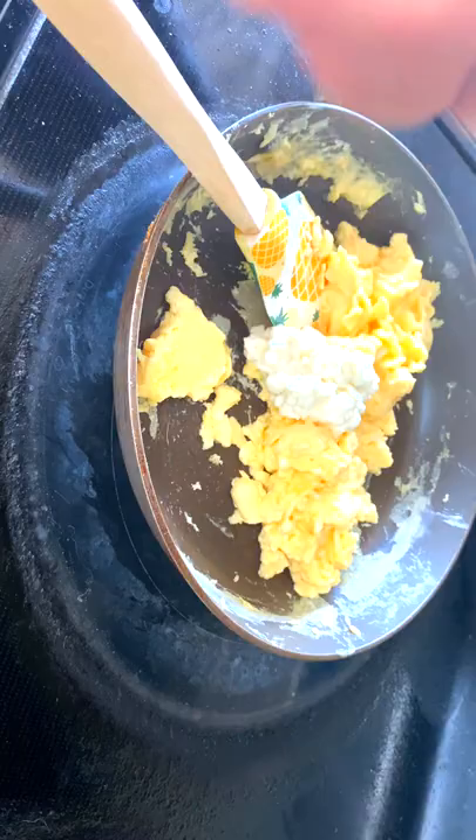After scrambling, you want to add in half a cup of cottage cheese and scramble it evenly among your eggs. Now we have perfect soft scrambled eggs. Serve with black pepper and chives.